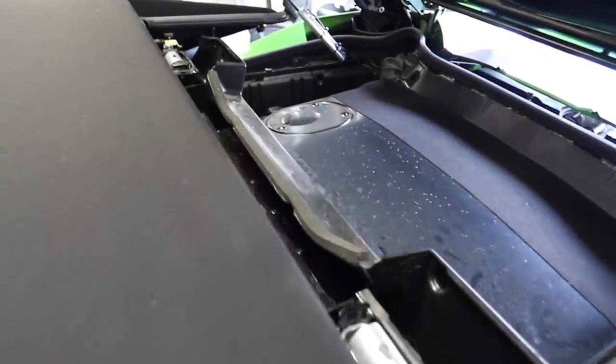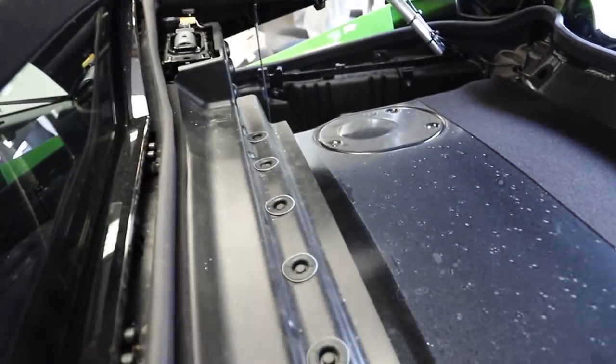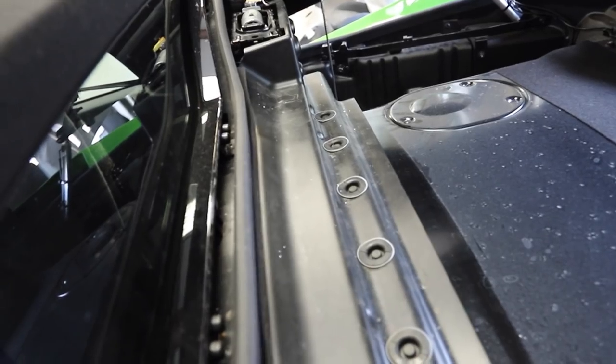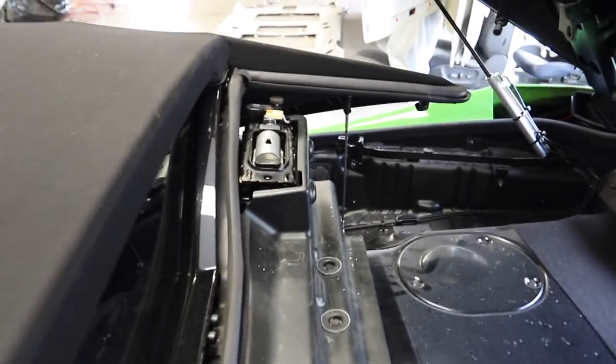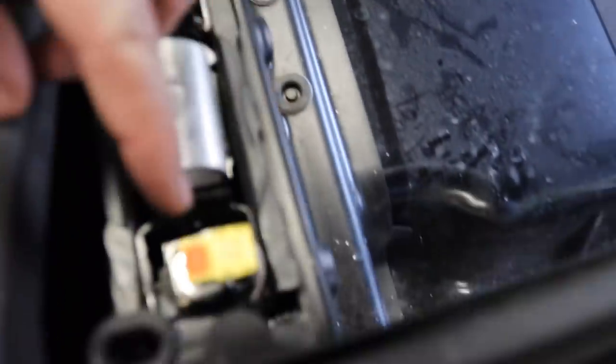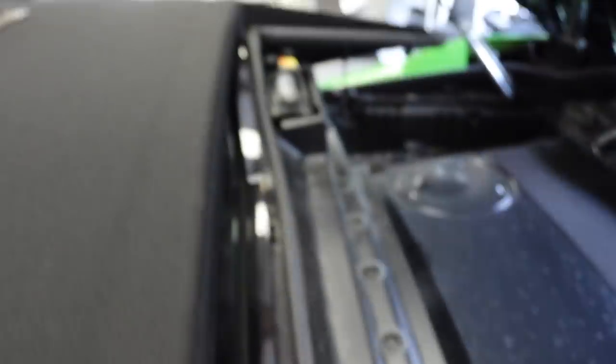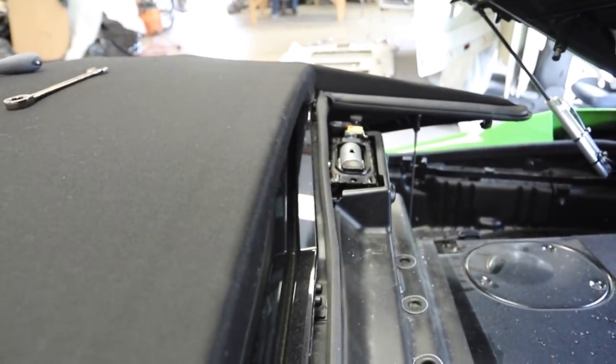Just like that, pretty easy — we have the pop-ups reinstalled. When we get back to the shop we got to screw this all the way down, but it's good for now. There's a little cap we have back at the shop that goes over the back of this pyrotechnic, but other than that it's all good. Both are in and that's gonna make the system very happy.